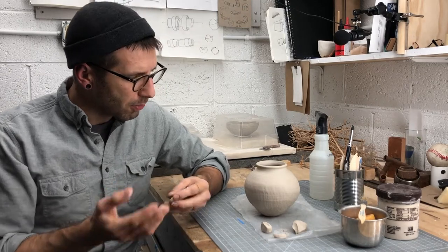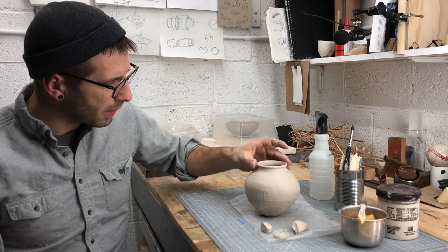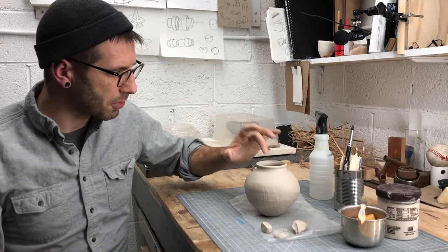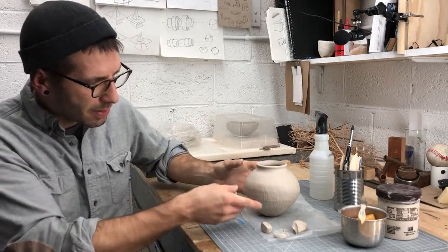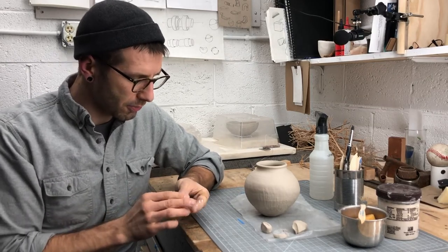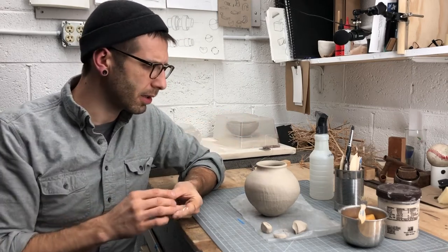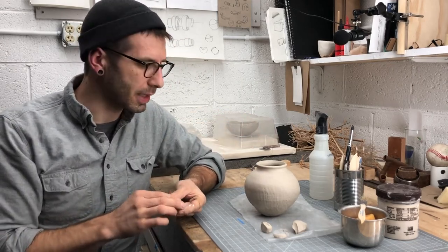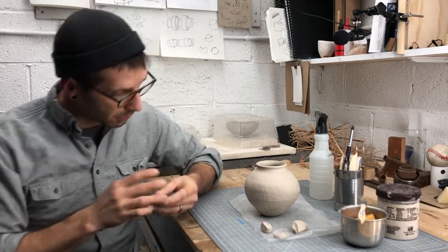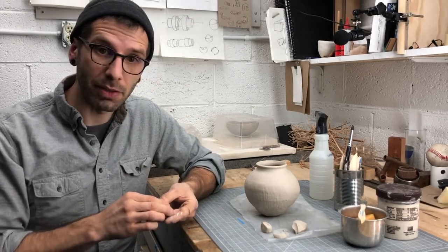Once I've helped you wheel throw the finish up here, your eye focuses very heavily on the tight rotational symmetry of the finished rim and tends to ignore the wonkiness of your hand-built piece down below. Now, if a rough hand-built form is exactly what you want, throwing the finished rim is not the right idea. But the combination of hand-built and wheel-thrown makes for a nice finish to a piece.